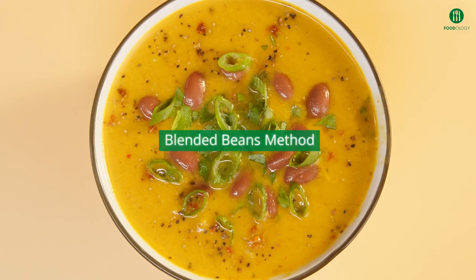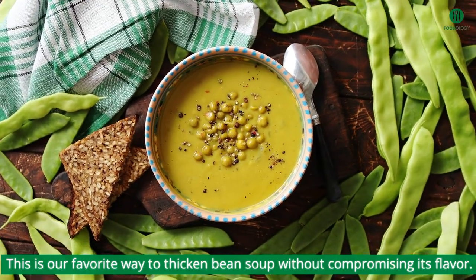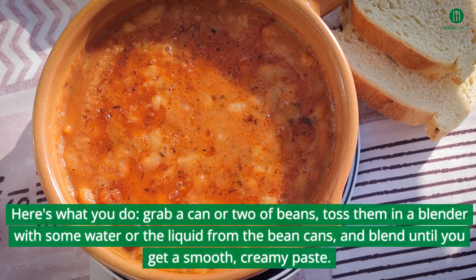How to Thicken Bean Soup. Blended Beans Method — this is our favorite way to thicken bean soup without compromising its flavor. Here's what you do.